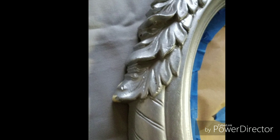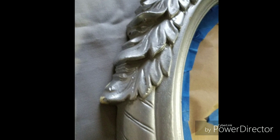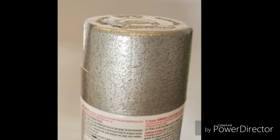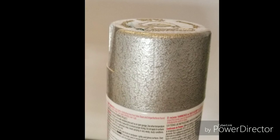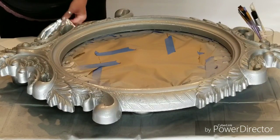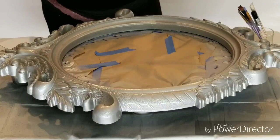So the first thing we need to do is tape up the mirror and cover the glass with paper and tape. Then we need to lightly sand the surface so that we can paint it. I've chosen a hammered silver color so that it covers all of the imperfections that are already on the surface.